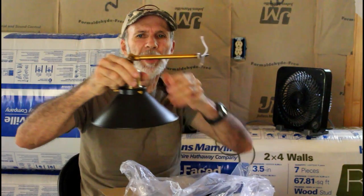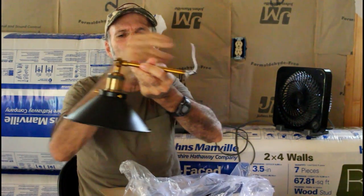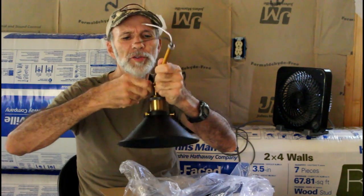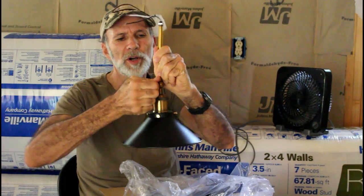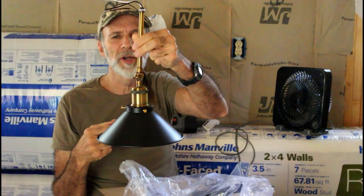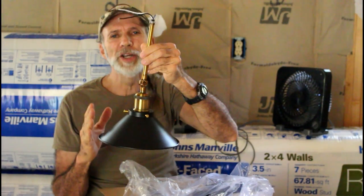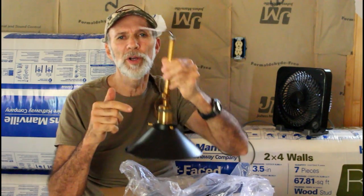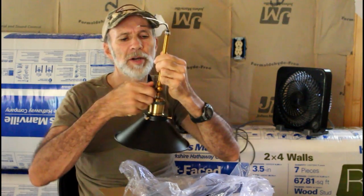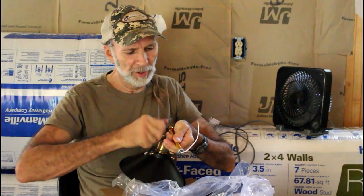Now this arm that I was telling you about — I can hang it at 90 degrees off the wall, or you can turn a wing nut on it and adjust it to where it hangs straight down. We will be using it in both applications because we have two of them. One will be at 90 degrees and one hanging straight down. For video purposes, I'm going to do it at 90 degrees.